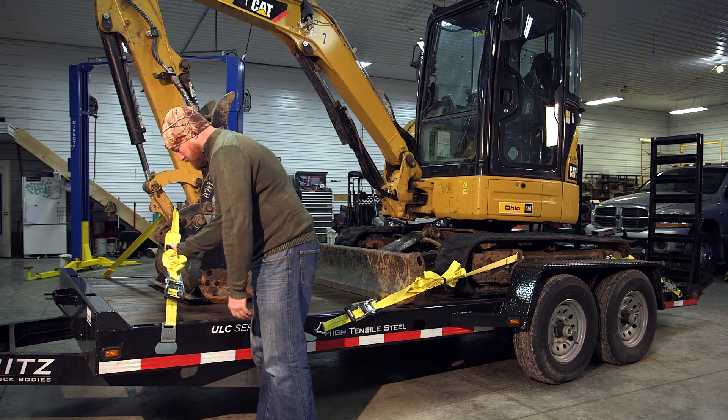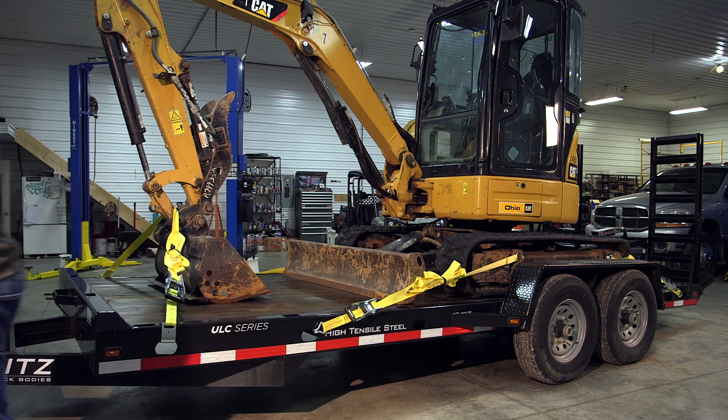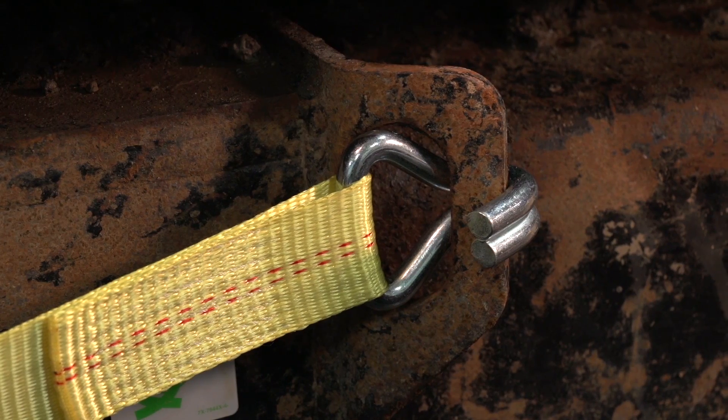SmartStrap's 10,000-pound ratchets include many innovative features that make them more convenient and easier to use than other tie downs. They have robust steel rails, over-molded handles and release triggers, protective hex caps, and commercial-grade plated hooks.